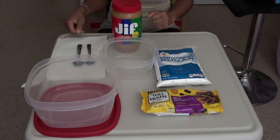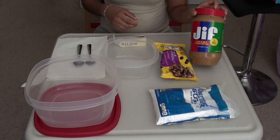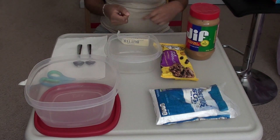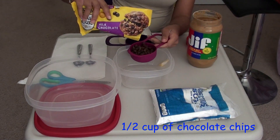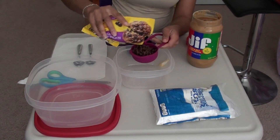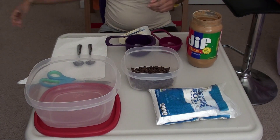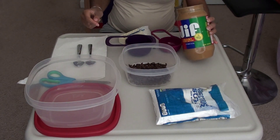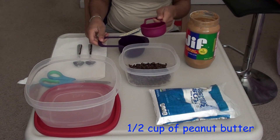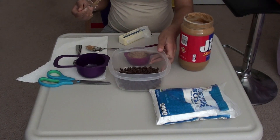We're going to mix some chocolate chips, peanut butter, and butter into the container. Now we're going to do half a cup of peanut butter and put it in with the chips.